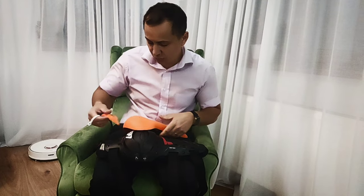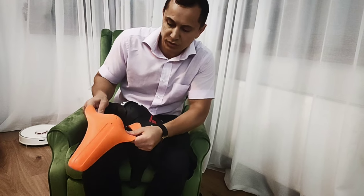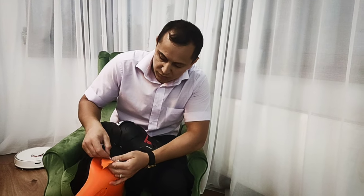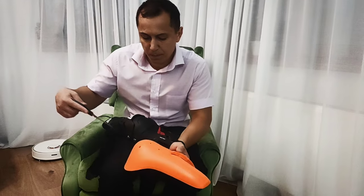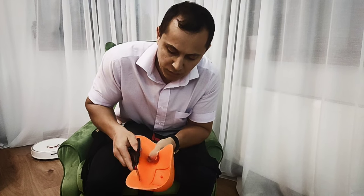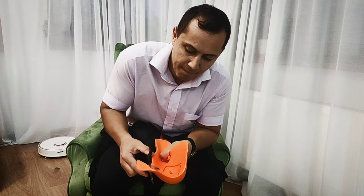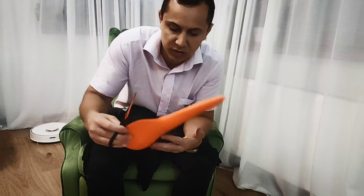So, first of all, you have to cut this knee pad — the knee protection — like I already cut one, about four and a half centimeters, like two inches. You cut from here on the top and do a similar cut on the opposite side.